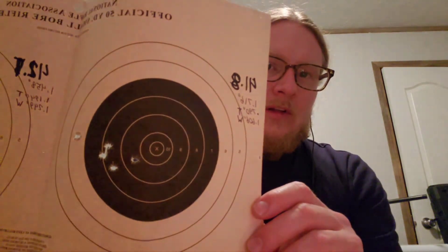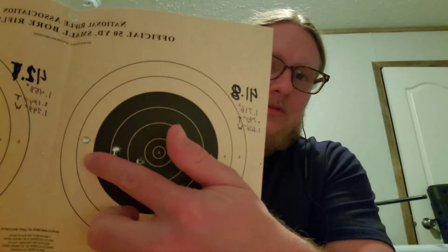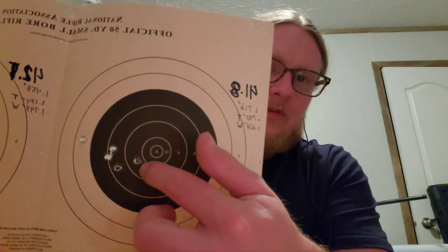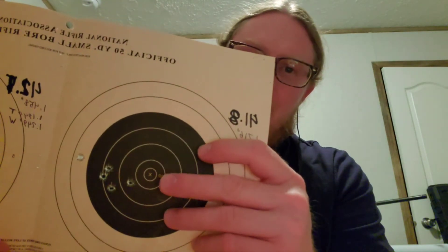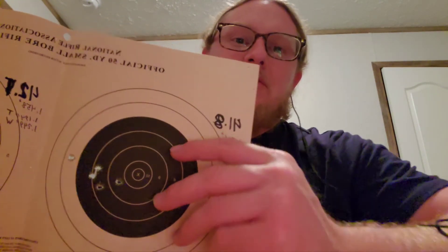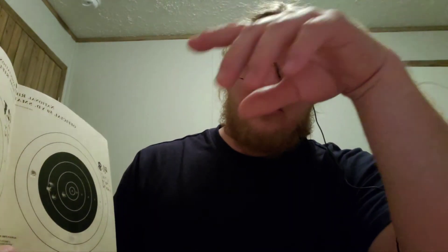At 41.8 grains we get really large horizontal dispersion — from hole to hole it measured 1.716 inches. At 100 yards, that's an unacceptable load for me — there's no way I would want to use that for anything. The vertical dispersion is not terrible, under 0.790 inches, but the horizontal spread makes this load a no-go.